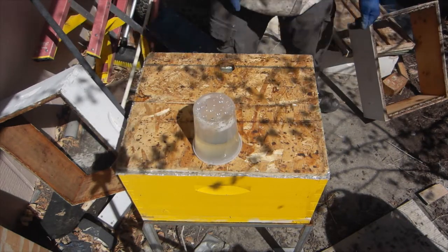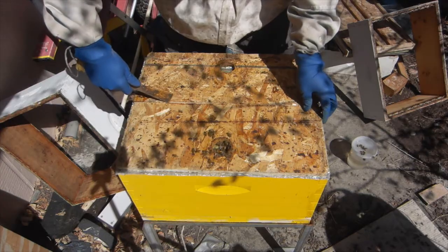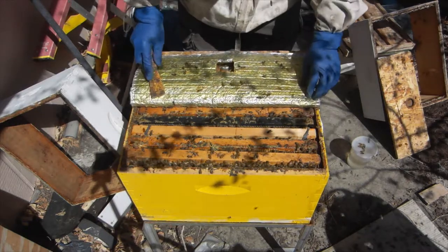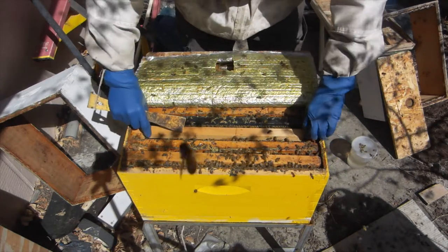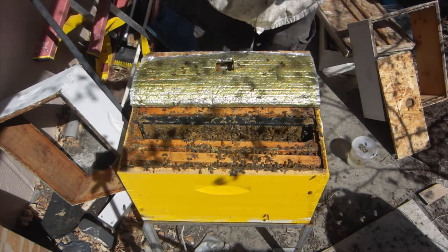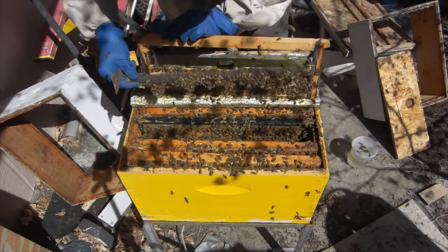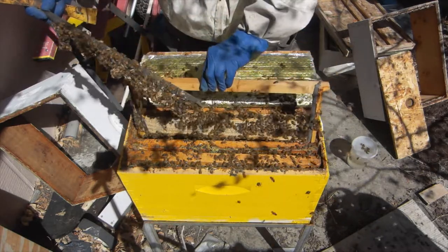First thing I'm going to do — if you recall, we had a couple cells left on a bar, and I caged them on that Thursday which was the day they were just capped. Today is the first day I can move them. On our schedule — I'll put a picture of it in the video post — we can move today, we can move tomorrow, and then the cells will start emerging on the third day which is Wednesday. We don't want that to happen in the cell builder, so I'm going to take these cells and put them in the incubator downstairs.